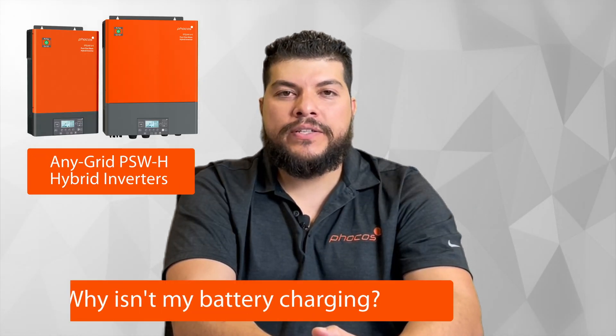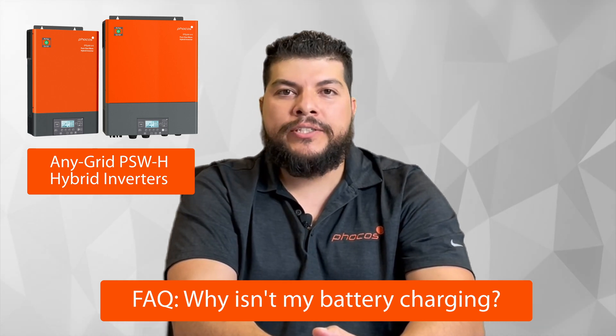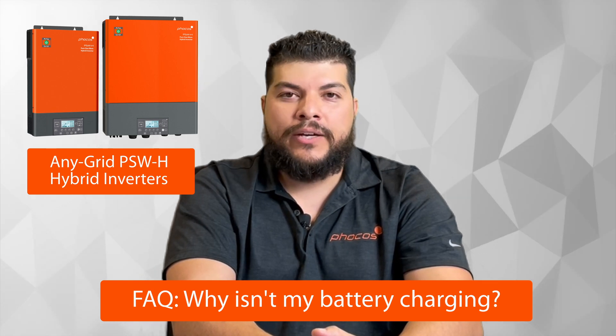Hi, my name is Jesus Suarez and I'm an applications engineer at FOCOS. One common question that we get in regards to our pure sine wave hybrid inverters is: why isn't my battery charging? There are multiple things that one could explore to figure this out.